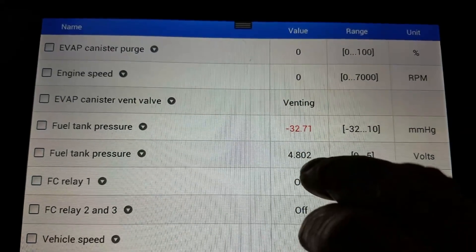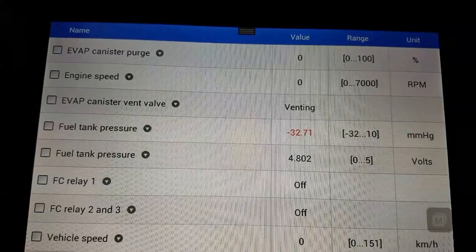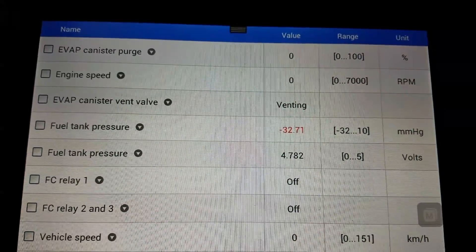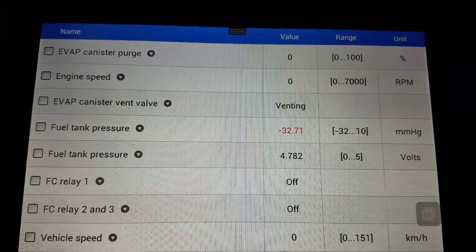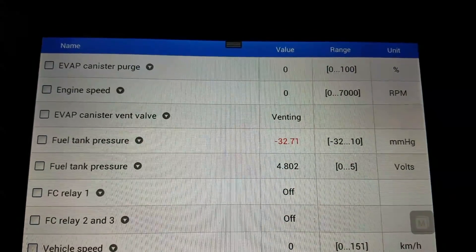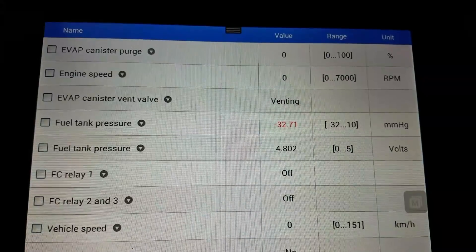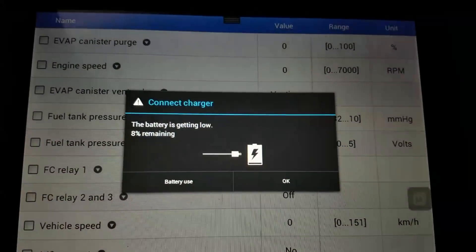This should be around 2 to 2.5 volts. It should not be pegged towards the top or the bottom — it shouldn't be almost 5 volts or almost 0 volts. It should be in the middle. And when this thing screws up, it will prevent your system readiness monitors from running and completing, and all kinds of stuff. It causes havoc with the computer.